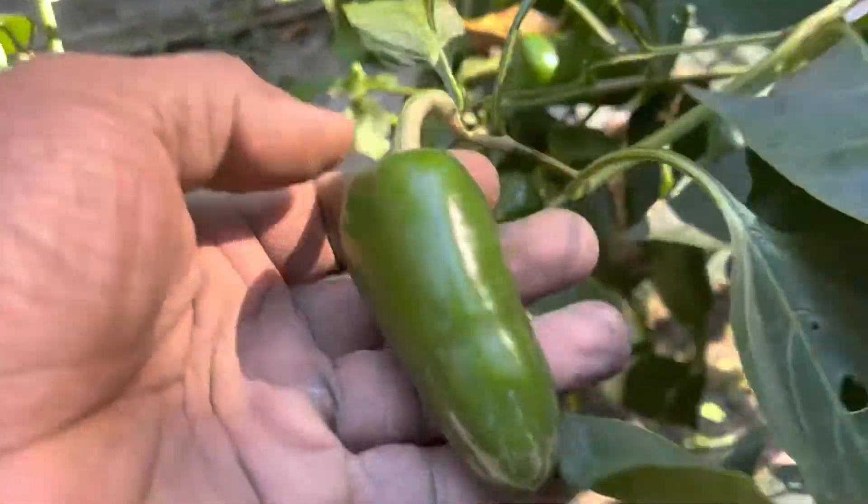And these are some nice size jalapeño peppers right here.